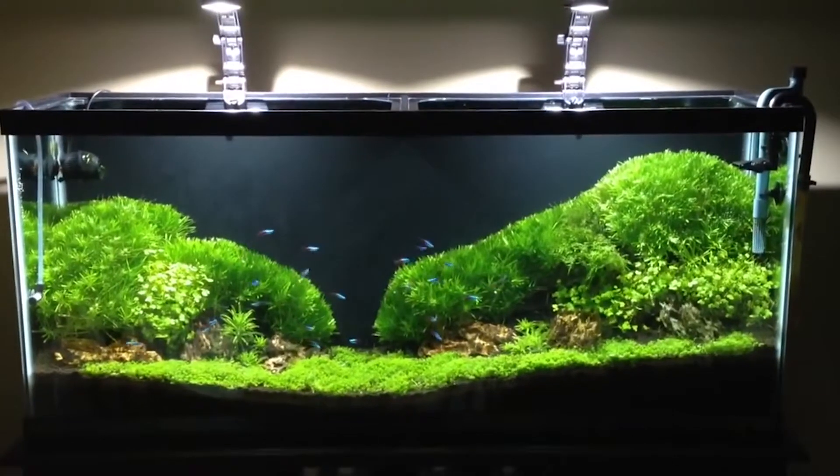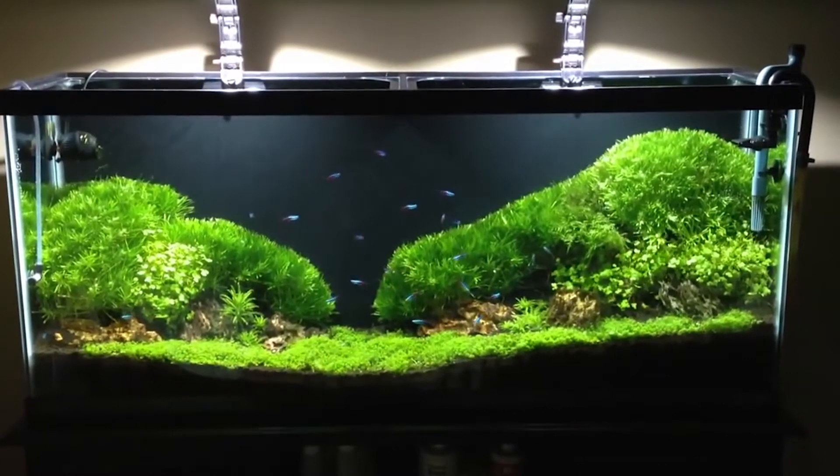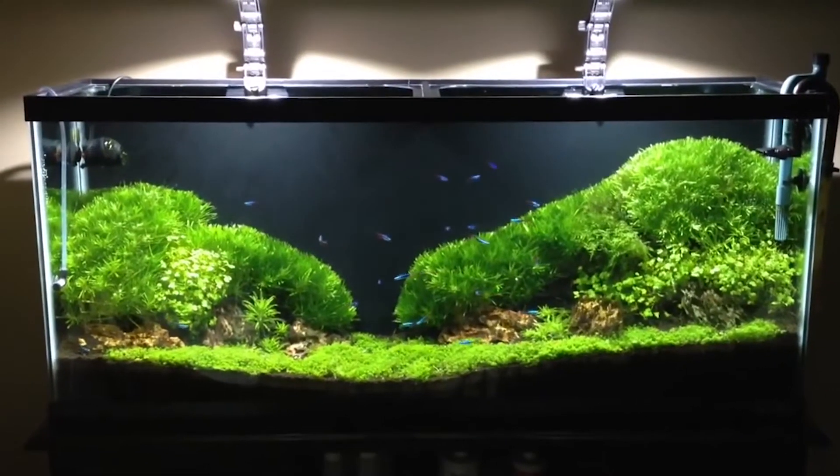Moss in an aquarium is the most low cost and low maintenance method. You can use different types of moss, as different moss is suitable for different types of tanks. The most common types include Java moss,